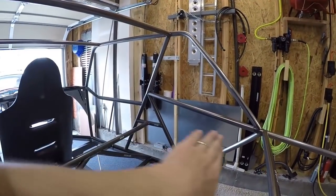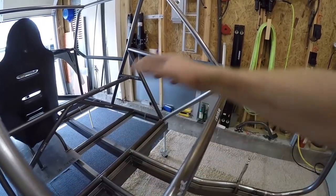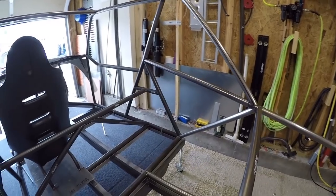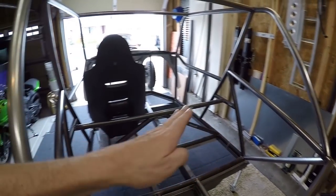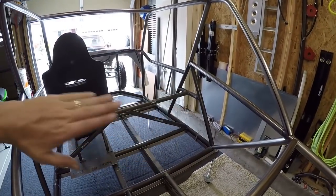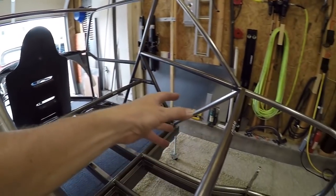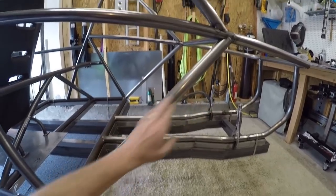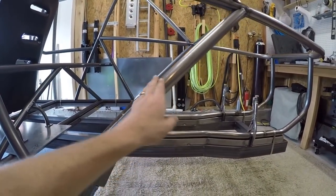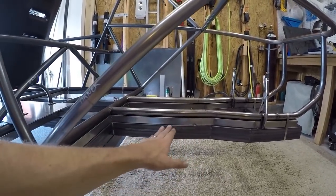These two bars back here are going to be for the radiator. Somewhere around here there will be some structure for the rear shock absorbers — this bar might get removed — and then the radiator will be installed somewhere around here. Hopefully the radiator can be low enough so that from the driver's seat I'll be able to see over it in the rear view mirror and have some rear visibility. There's actually tons of room here — the opening is humongous compared to my radiator — but it's going to depend on how the shock absorber mounts come out.